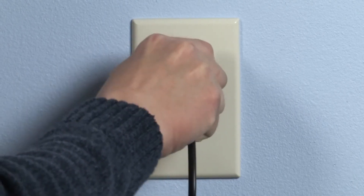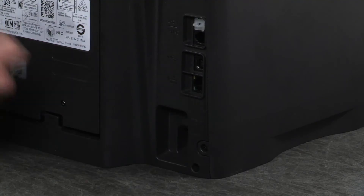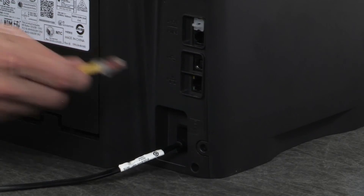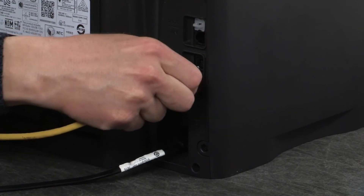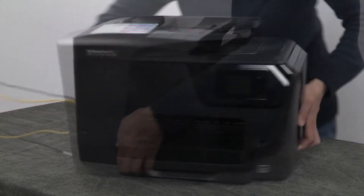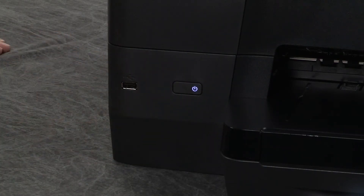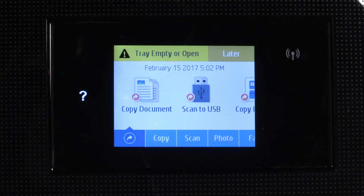Plug the power cord back into a wall outlet. Reconnect the other end of the power cord to the printer and then reconnect any other previously connected cables. Return to the front. Power on the printer. Try to print a document again. If there is still an error on the printer, continue to the next step.